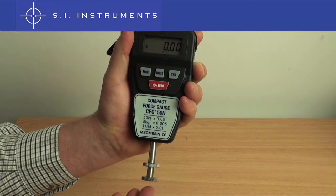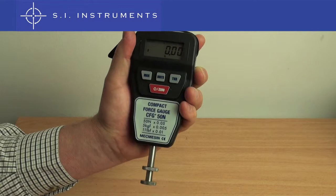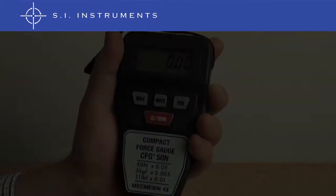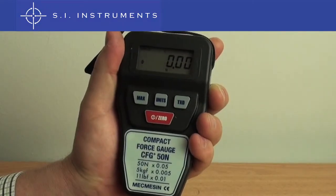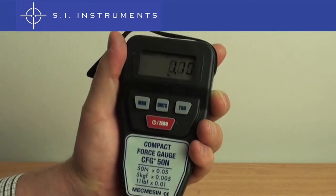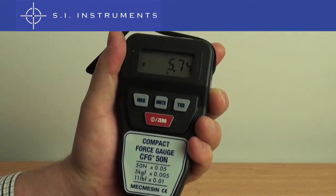Pushing on the compression plate, we see the compression force. Now pulling on the plate shows the tension force. When performing a compression test, the arrows point inwards, while if we run a tension test, the arrows point outwards. Compression is also indicated with a minus sign.